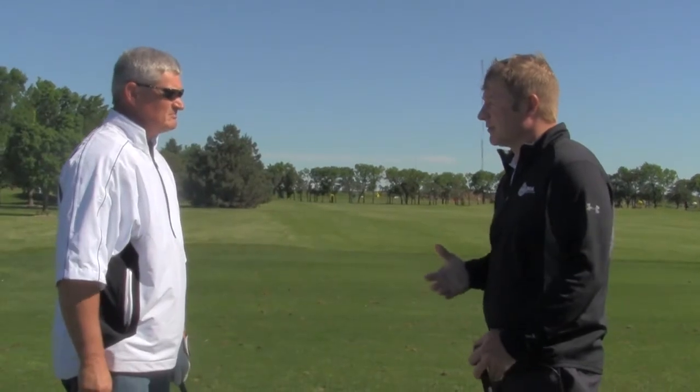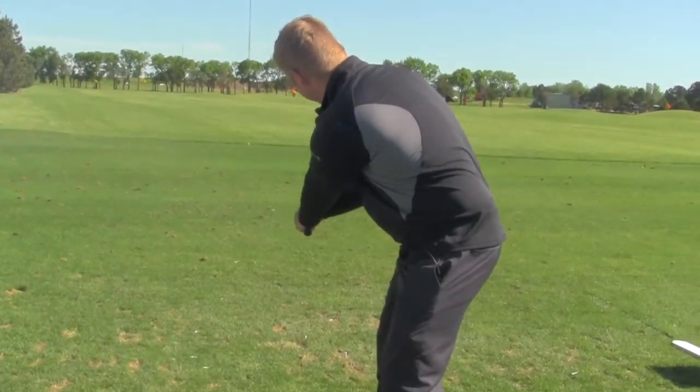I am going to give you the simple toe-up drill. It is for someone that is having trouble with getting their club face square.